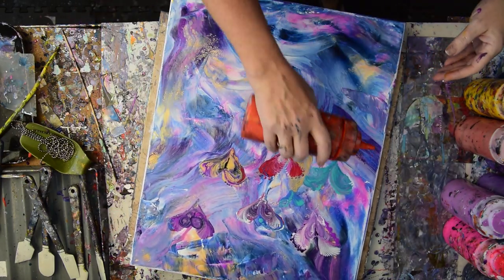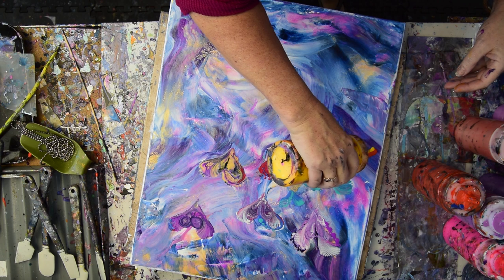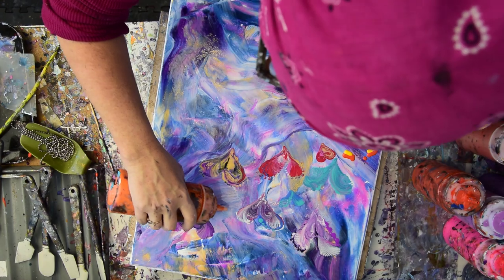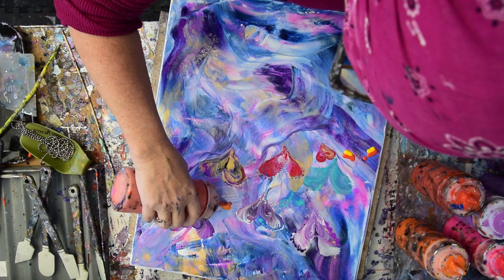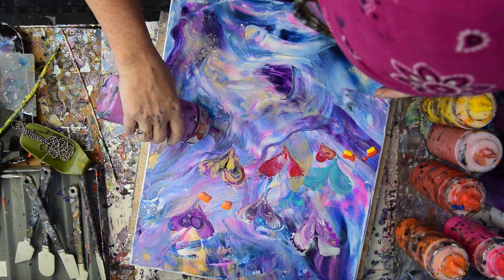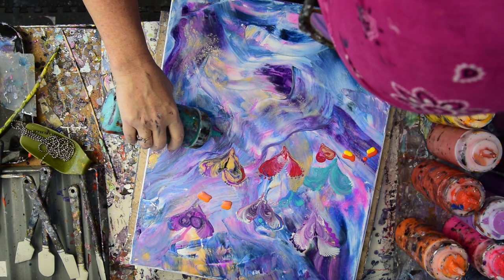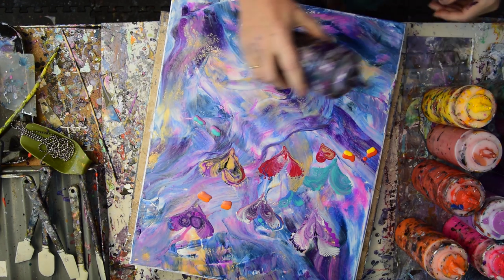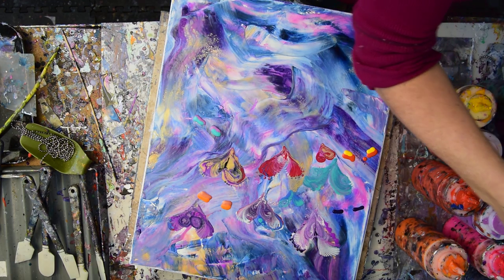I'm going to try and be a little faster this time because I was a little lackadaisical last time. What I'm going to try and do is give myself some colors that I like initially, and as I go along I will try and choose another color to go with those colors, like white or a darker color. I pulled out a couple more colors that I love, and I'm going to combine colors that don't necessarily go with them to see what will happen.